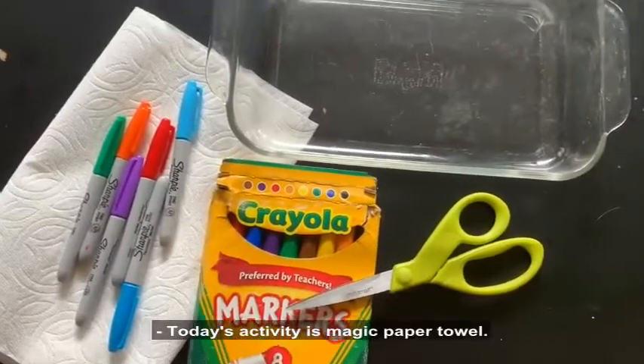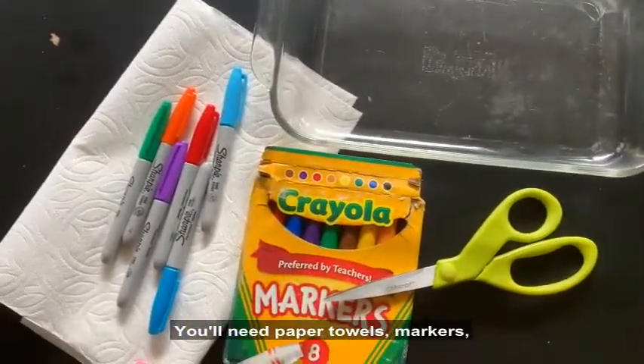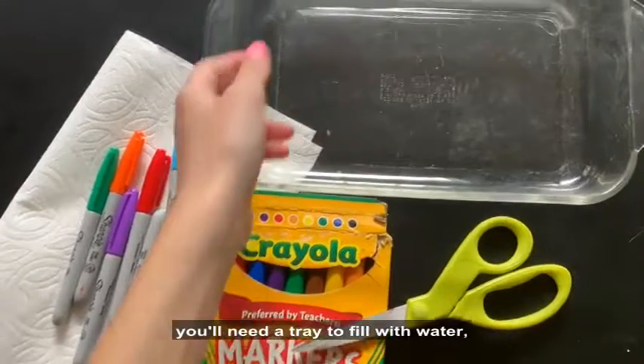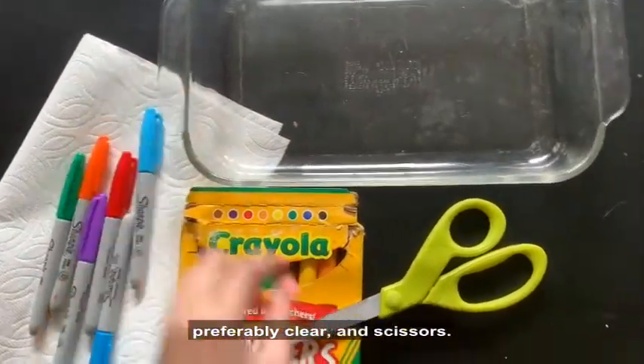Today's activity is a magic paper towel. You'll need paper towels, markers — permanent and washable — a tray to fill with water, preferably clear, and scissors.